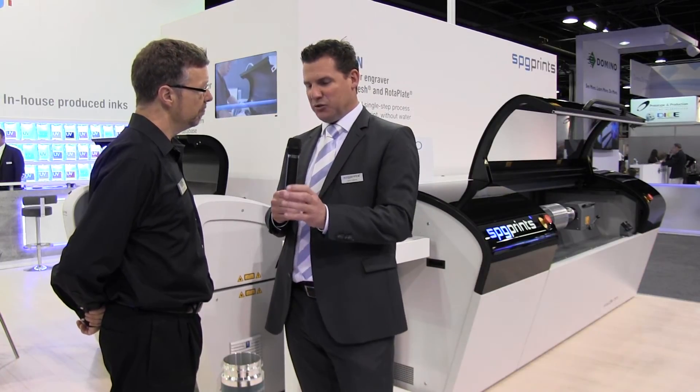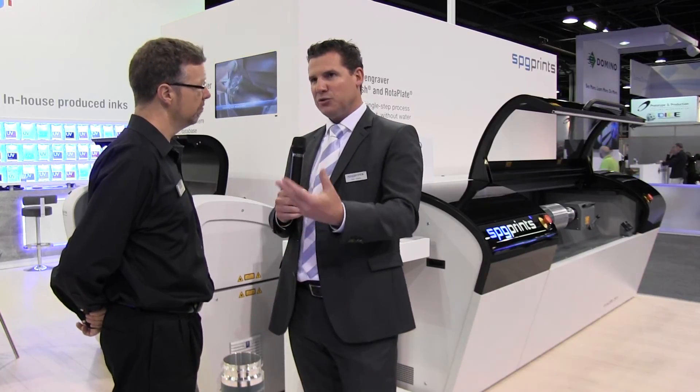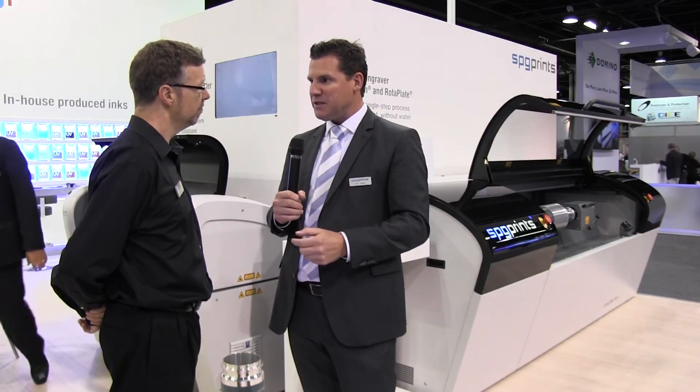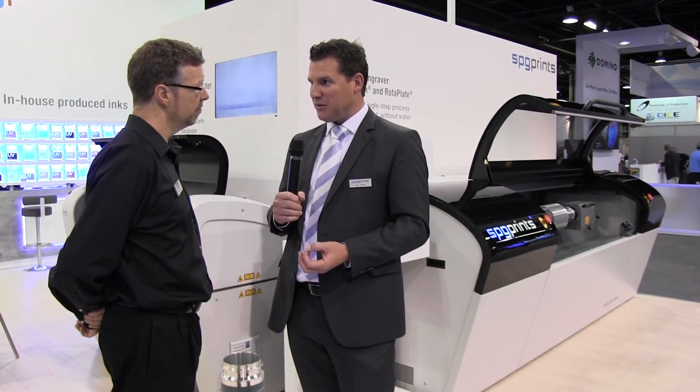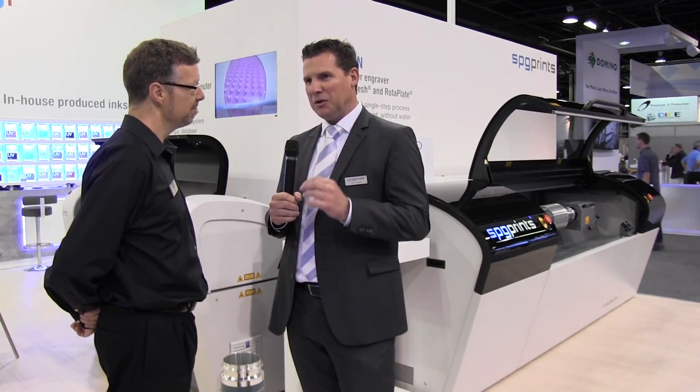With our meshes we see two different trends. One is the low build, like you see on wine labels — the family name of the wine is made with our meshes. The second is the high build — then we go into Braille. To cover that area is not easy. With our screens, we are able to go up to 300 micron thickness in terms of Braille. I dare them to copy us, but screen printing is still number one in that area of business.